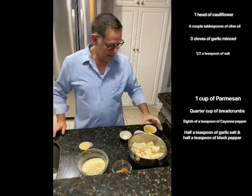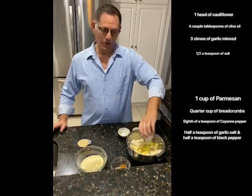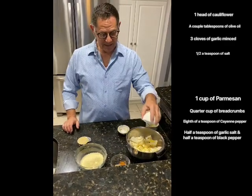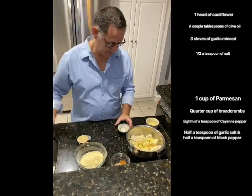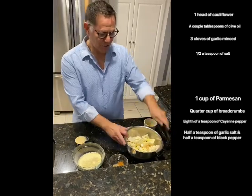Take a couple of tablespoons of olive oil and dump it on the cauliflower. Add three cloves of minced garlic — you can use the store-bought minced garlic, it's much easier. Then add half a teaspoon of salt. Dump it all together and stir it.